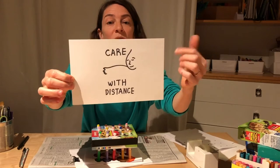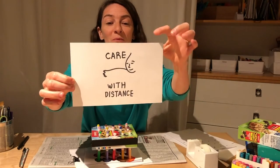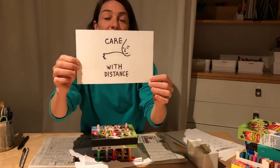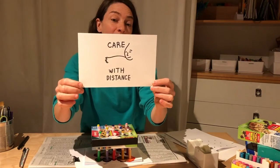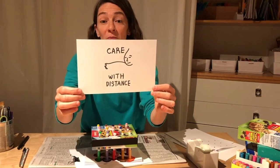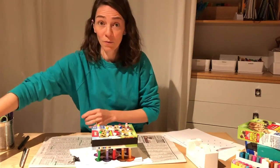The projects that we're doing together are creative ways to do things with and for the people we care about, but with distance. We're going to use this time to think outside of what we normally think about and remember what we love and appreciate about the people around us and feel connected to that. Thank you for being here.